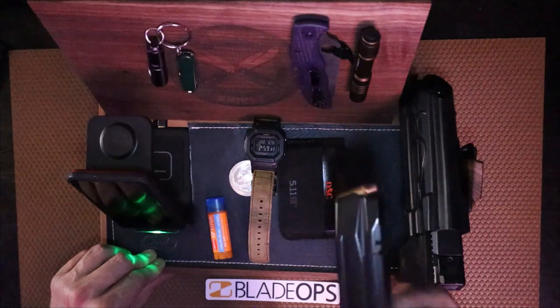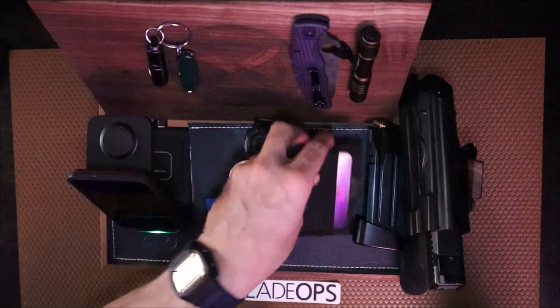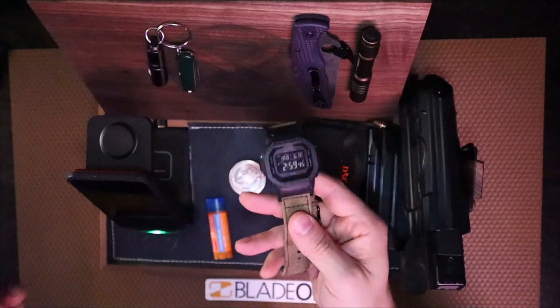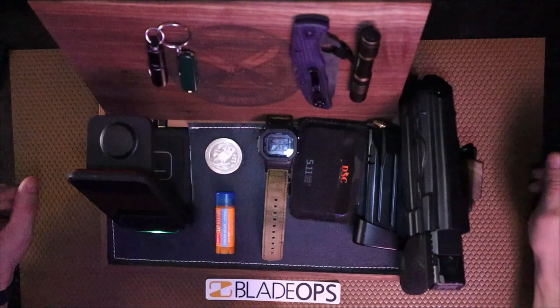Now my mechanism is off to the side. I keep a spare mag right next to it, my wallet of course from 511, I do have a watch here — my G-Shock — I keep an Athena coin, and some O'Keefe's lip balm.